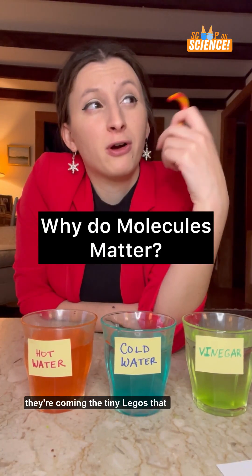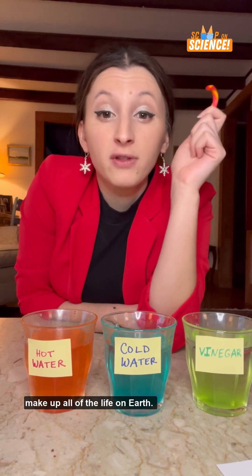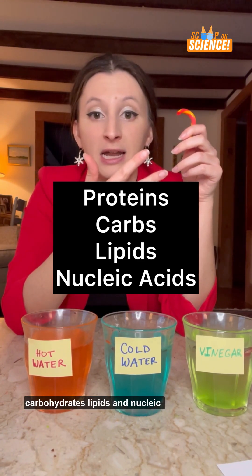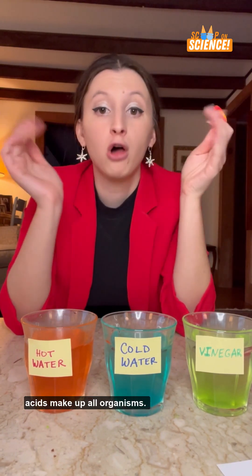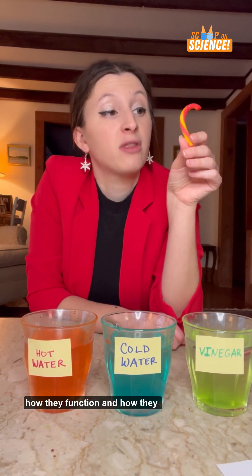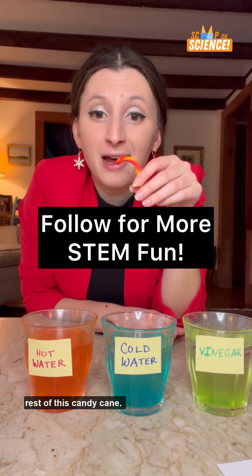So what do molecules matter? Well, they're kind of the tiny Legos that make up all of the life on Earth. The four main molecules — proteins, carbohydrates, lipids, and nucleic acids — make up all organisms. So it's cool and important to know what they do, how they function, and how they break down our candy. I'm going to go dissolve the rest of this candy cane.